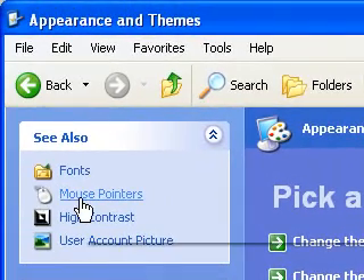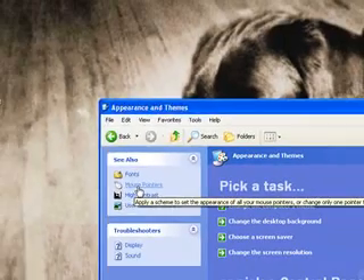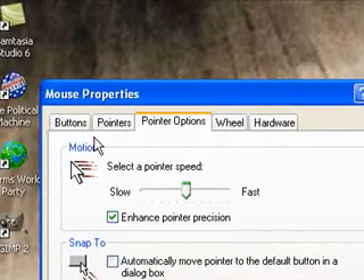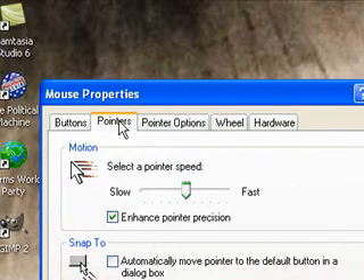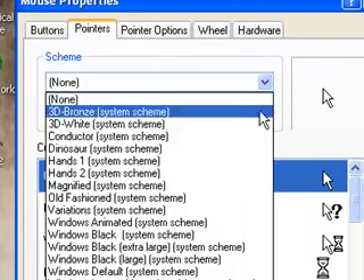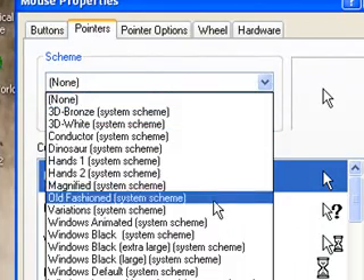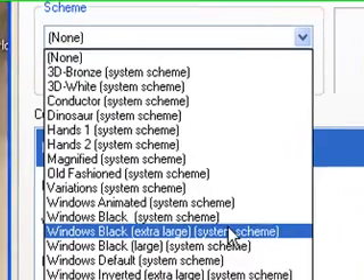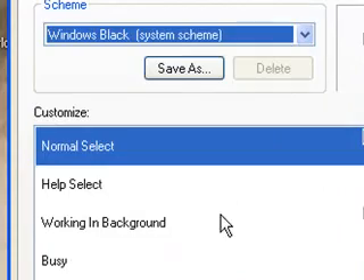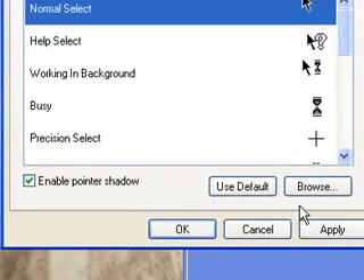Then go to Mouse Pointers, go to Scheme, and select Windows Black. I would suggest not using the regular one, because the other ones are really big and sort of annoying.